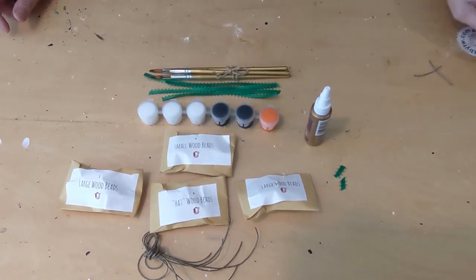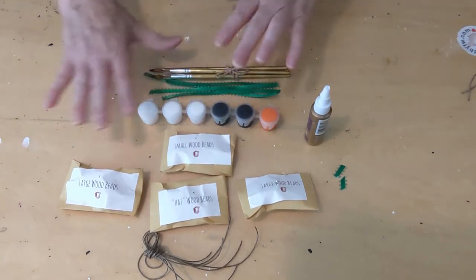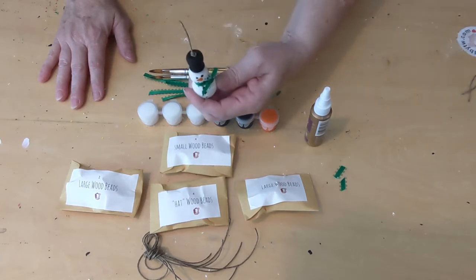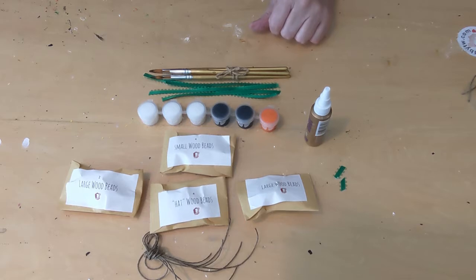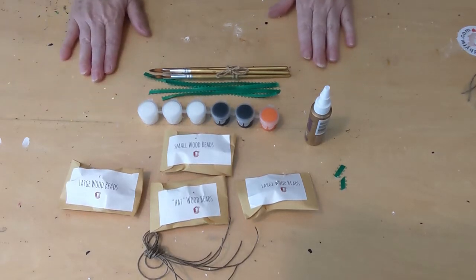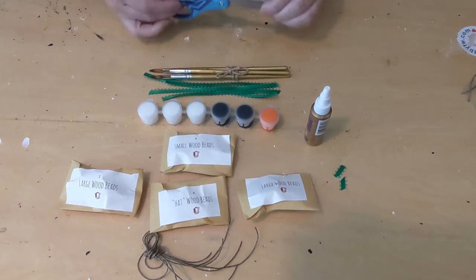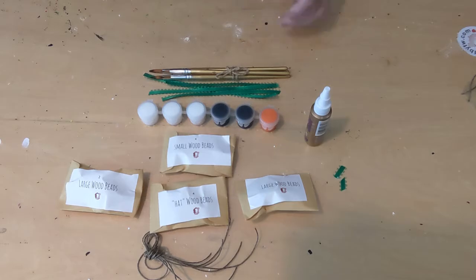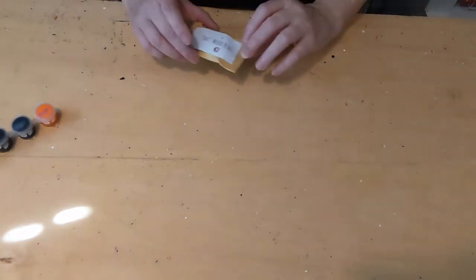The kit includes instructions and an included list. It has everything you need to build a snowman. The only other thing you will need that is not included in your kit is a pair of scissors.